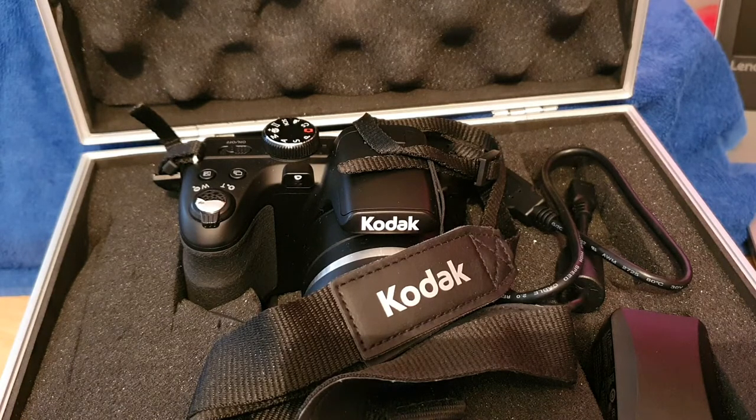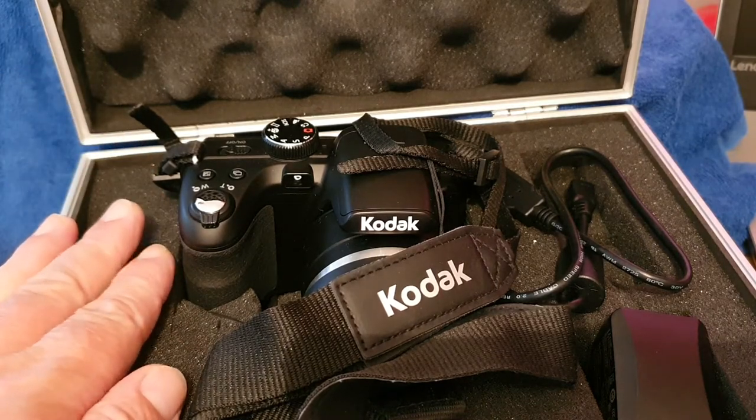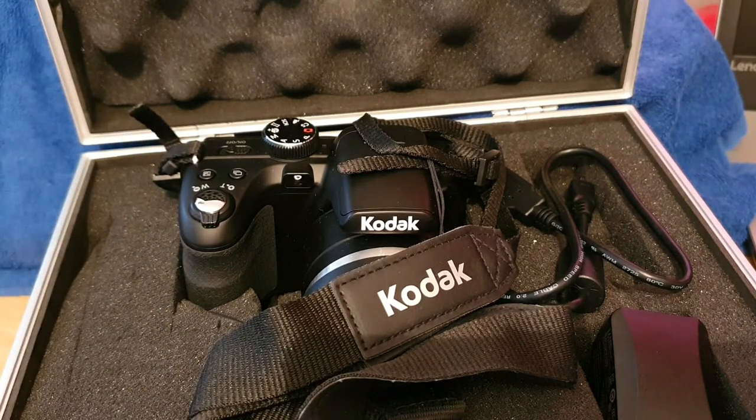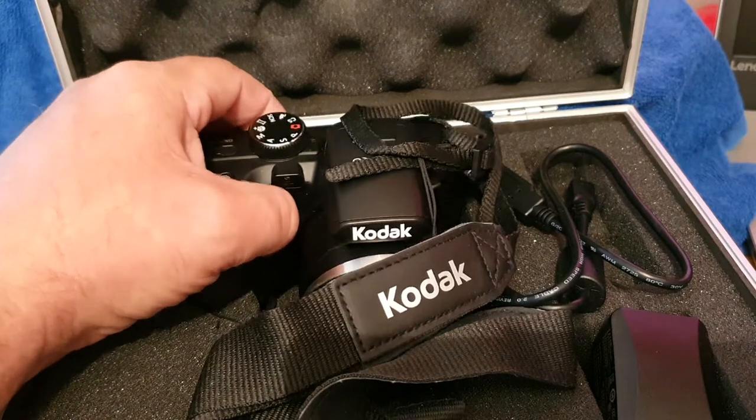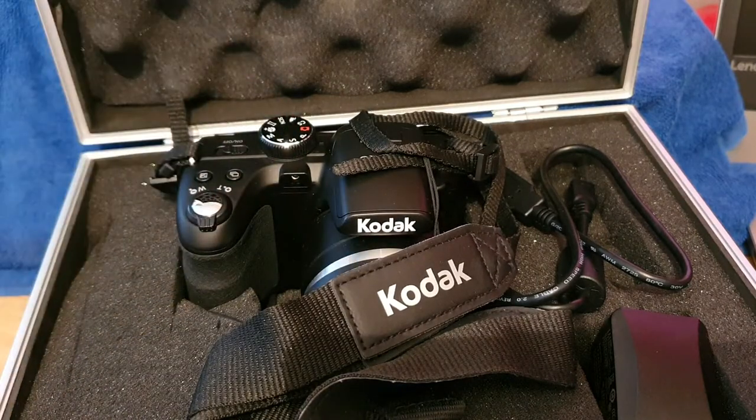I use this camera quite a lot to be honest. You don't get a case with the camera, so always get yourself some kind of hard case — they're pretty cheap to buy, like an aluminium case. You just get literally the camera in a box and you don't really get any accessories either.